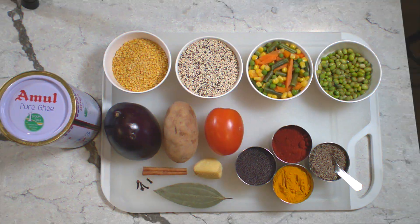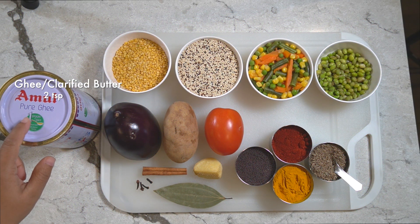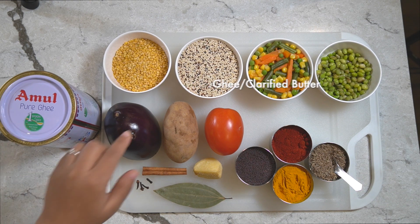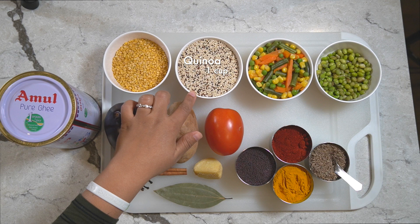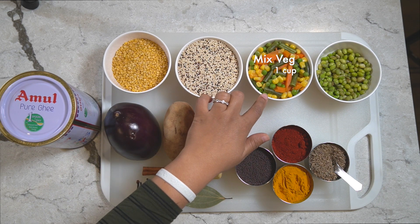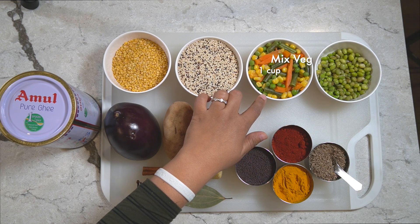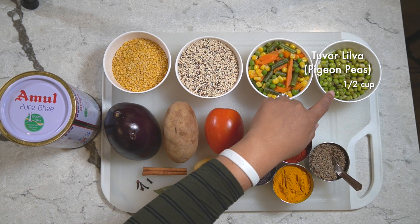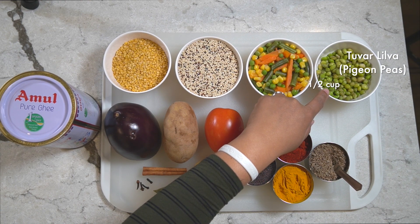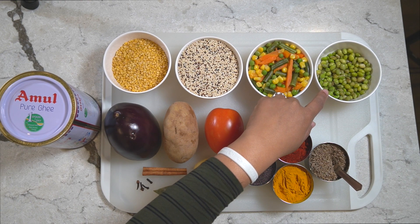We'll go over the ingredients first. We're going to use two teaspoons of ghee, half a cup of moong dal, one cup of quinoa — I have a mix of red and white. This is one cup of mixed frozen vegetables, and half a cup of turai, which is just an Indian vegetable. You don't have to use this one.